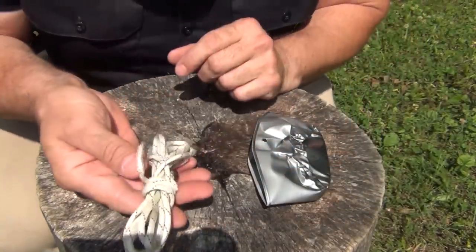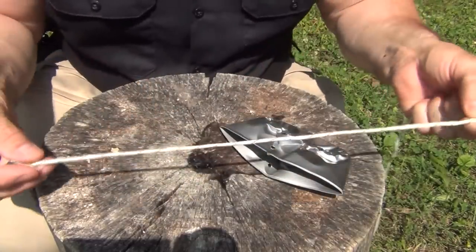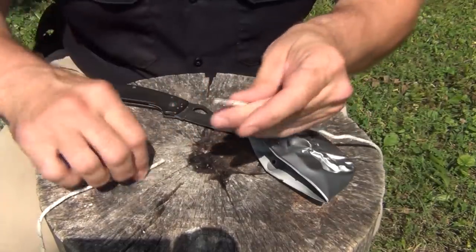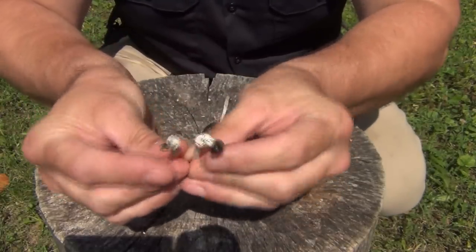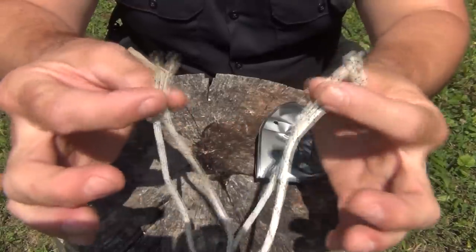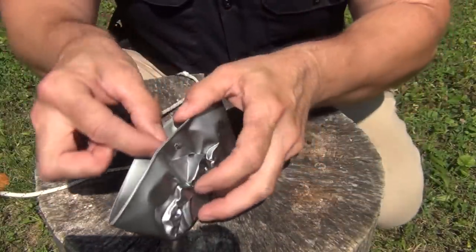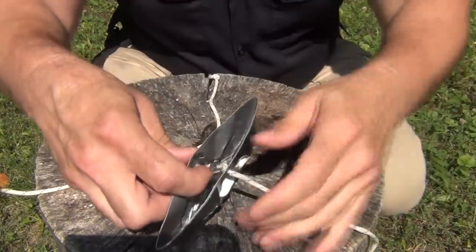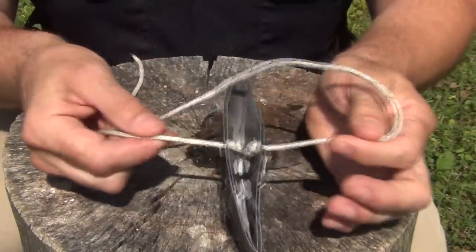Next, take the hank of paracord that you should carry in your pocket — this is about a six foot length. Cut off about a foot or so and make two of these pieces. Go ahead and tie a knot in each end, then make sure to melt the tips so you don't start unraveling. Then you simply go from the inside of the hole and pull it through until the knot locks in. When you're done you'll have something that looks like this.